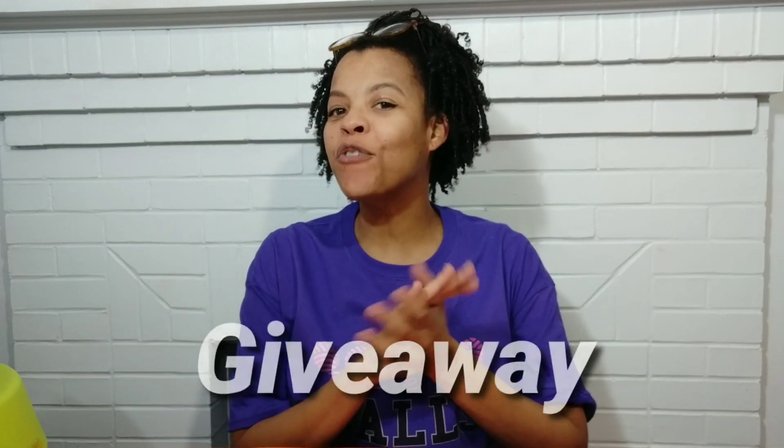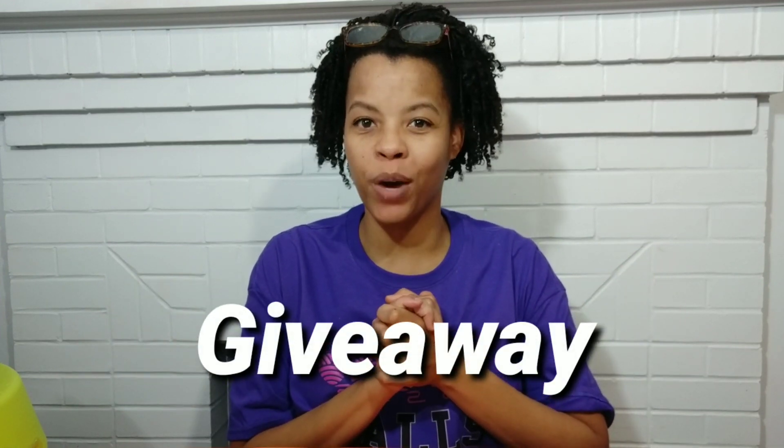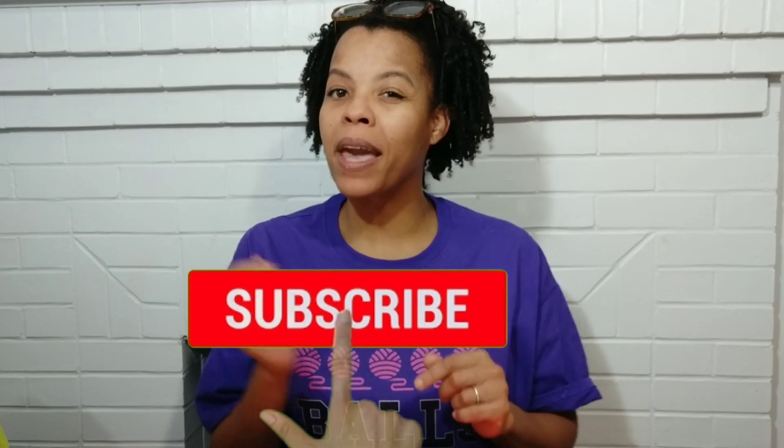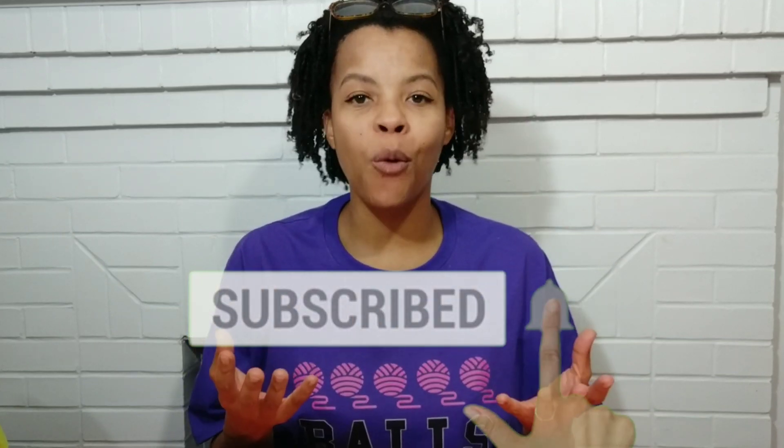Guess what time it is? It's November and it's time for another giveaway! Welcome to Little John's Yarns, I'm Alicia. If this is your very first time here, I'm going to need you to subscribe and click the notification bell so you're always up to date, because I come out with brand new patterns, tutorials, hauls, and once a month we have a giveaway.